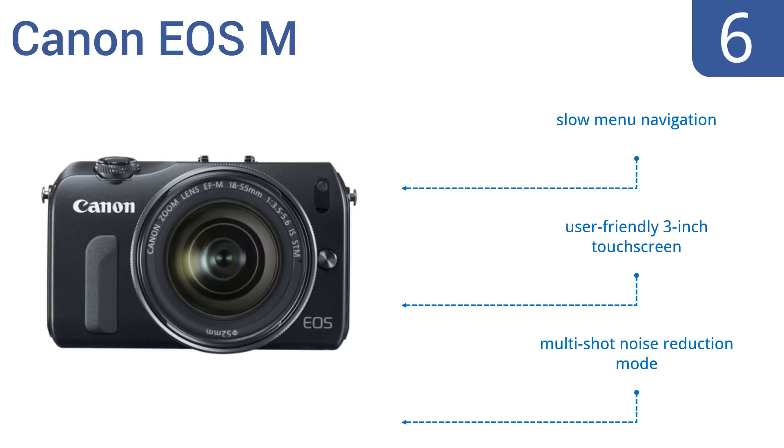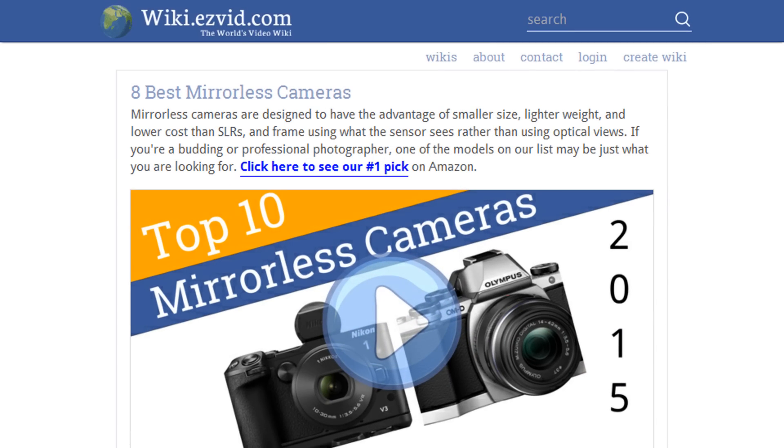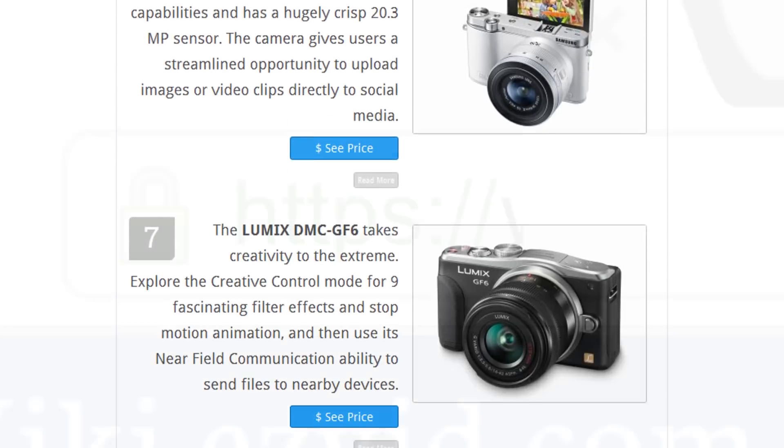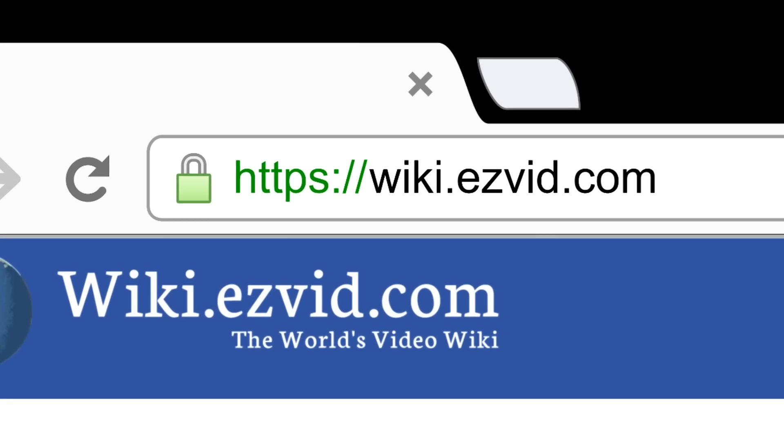However, it also offers slow menu navigation. To see all this stuff, go to wiki.easyvid.com and search for mirrorless cameras or click beneath this video.